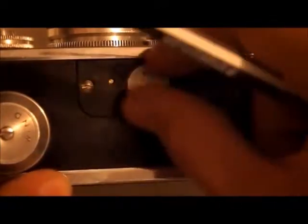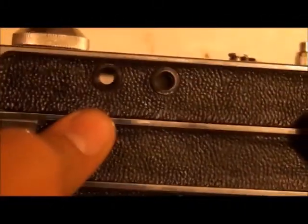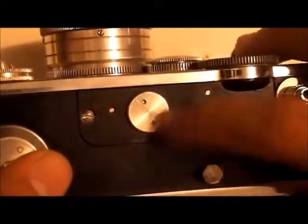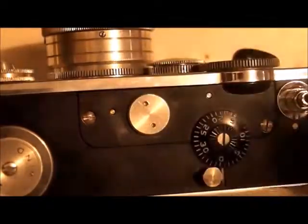If you're wondering what this is — when you open this up, you'll have two small screws, and those two small screws will be to adjust your rangefinder. It's very tricky to adjust the rangefinder, but maybe in another video I'll show you how to fix the rangefinder if you need to.